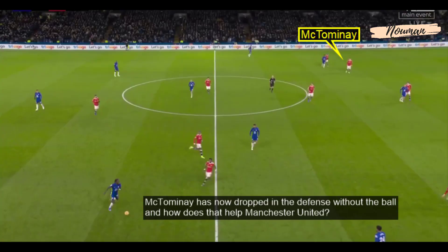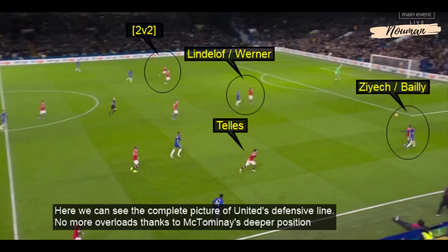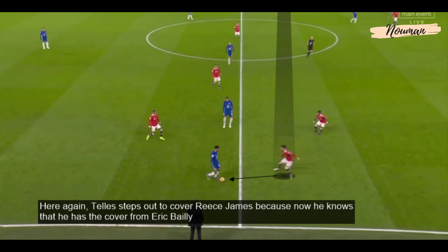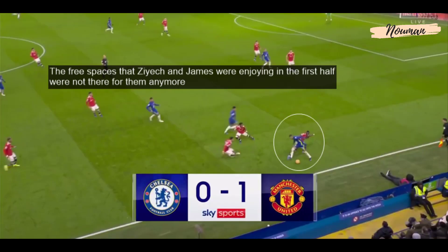McTominay drops into defence without the ball — Dallas steps up to cover Reece James and Bailly can now cover Hakim Ziyech. Lindelof is covering one attacker and on the far side Van Bissaka and McTominay can stop the overload. By dropping McTominay into defence, Manchester United were able to neutralise the Chelsea overloads — no more overloads thanks to McTominay's deeper position. Again, thanks to Matic and McTominay, the Manchester United full-backs were now able to step up without worrying about being isolated in a 1v2, and the free spaces Ziyech and James had enjoyed in the first half were gone.